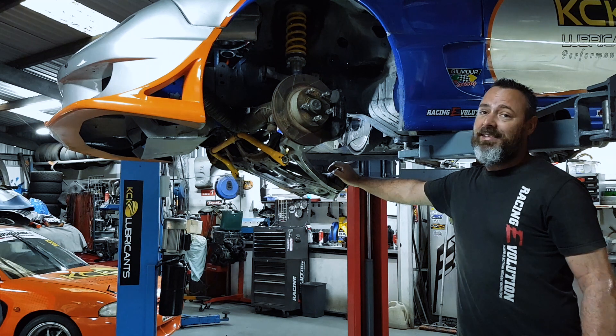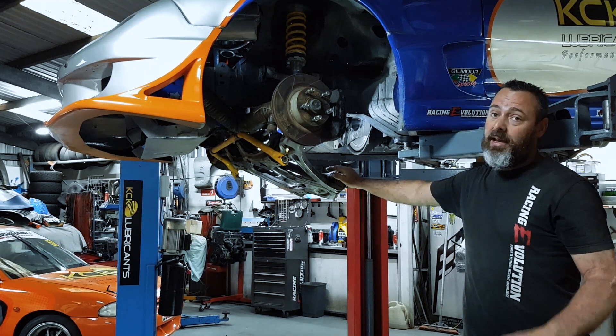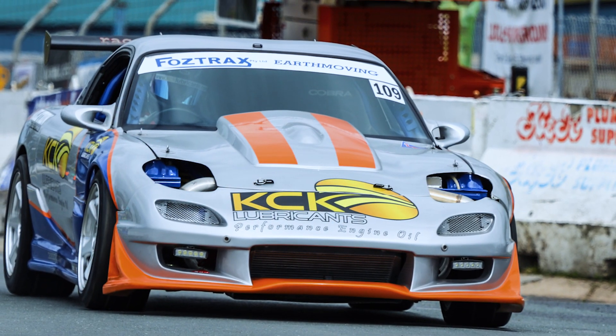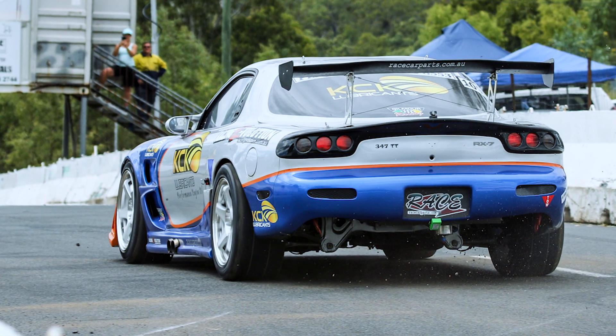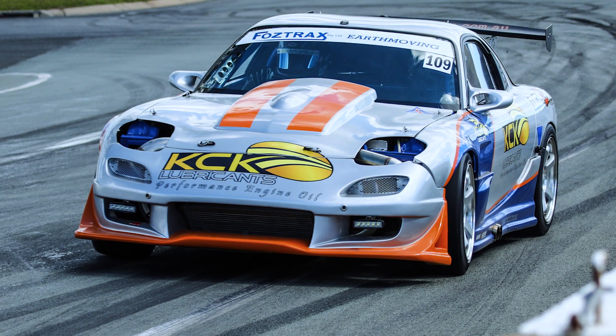G'day guys, back from the workshop again today. A little bit unfortunate this time — this is my car, FD RX7, 302 Windsor Stroker Twin Turbo on E85. I do a lot of track work with it: dirt track, drifting, basically anything. It's a bit of an all-rounder car that doesn't really fit anything in particular.